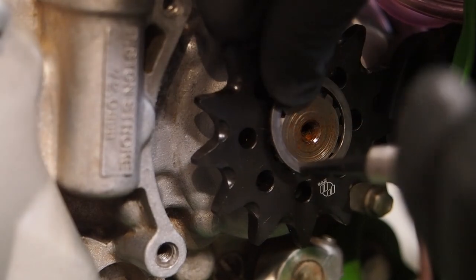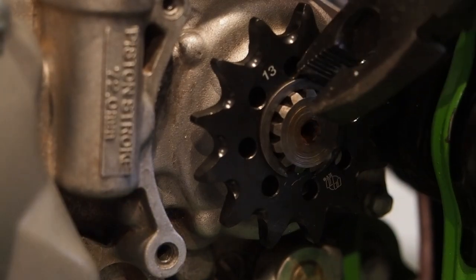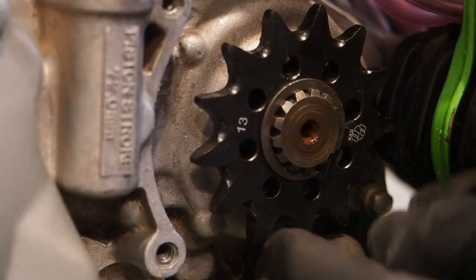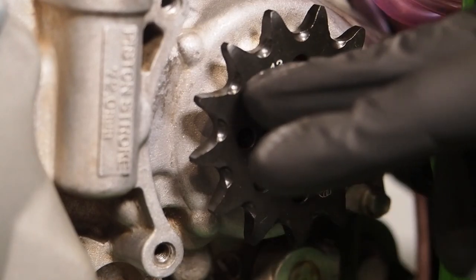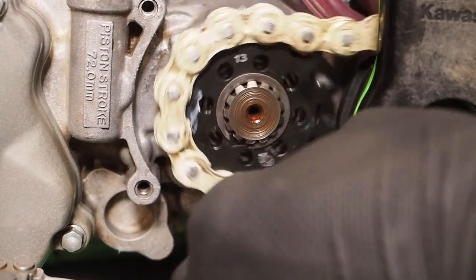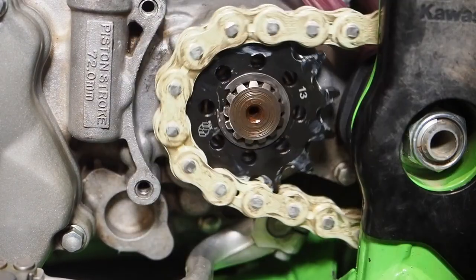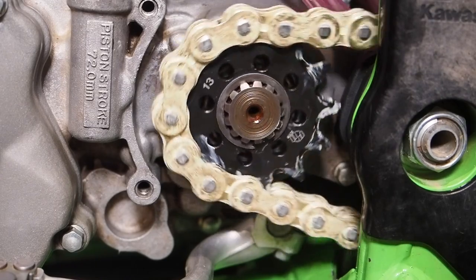When you go to put the front sprocket back on, if you have a c-clip like on the Kawasakis, make sure that thing snaps right into the slot — push it down on the front and sides and you'll hear it click in. You want it completely seated in the slot on the countershaft. If you have a bolt or nut, torque it to the proper spec in your owner's manual. Don't jam the shifter in gear; follow the same process as removal. Wait until the chain is back on, then slam the rear brake and torque that nut or bolt to spec.